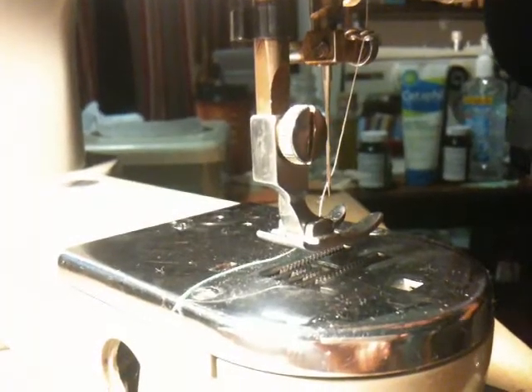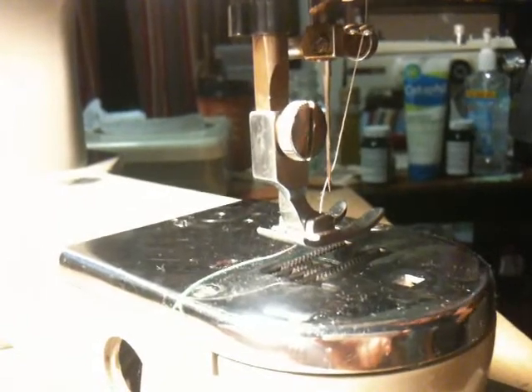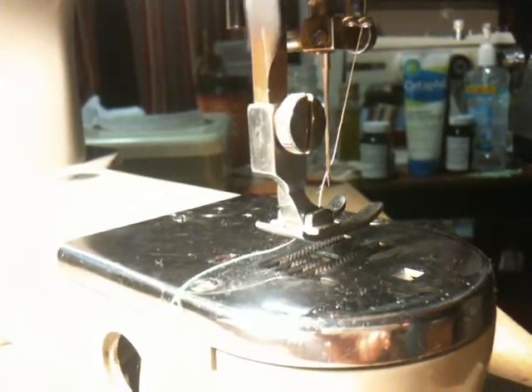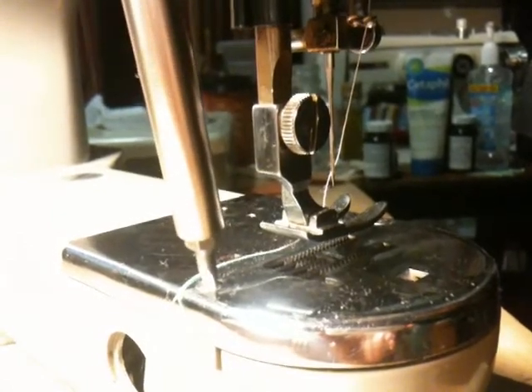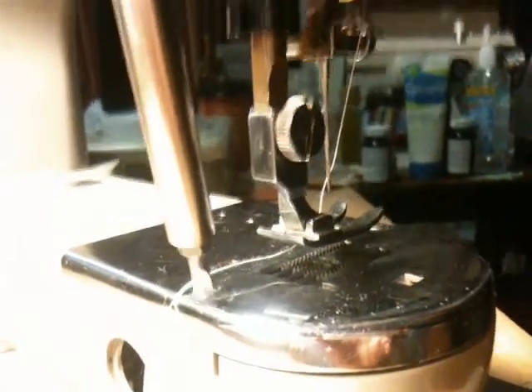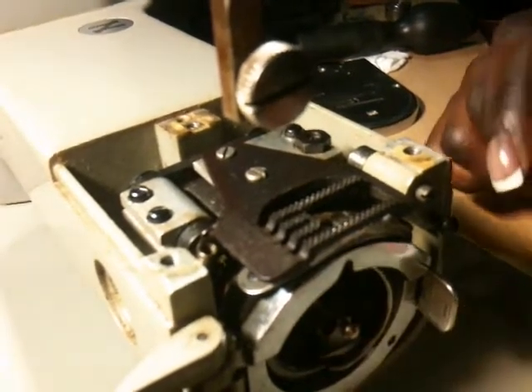I'm going to show you how to adjust the feed dogs on a Necky Supernova, which is a free-arm model. First thing we need to do is remove the needle plate. With the needle and the bobbin case in the machine, I'm going to show you how to actually lift the feed dogs.